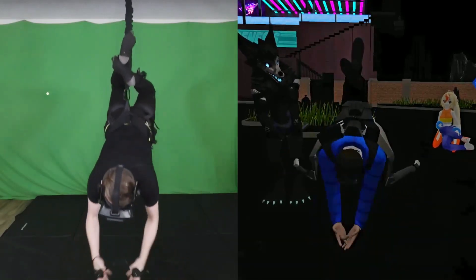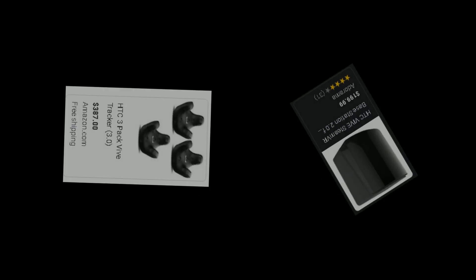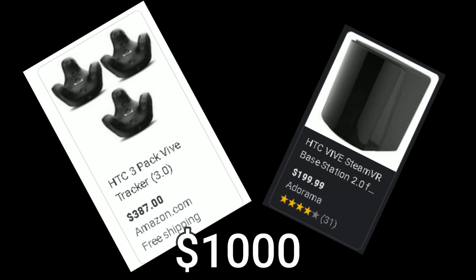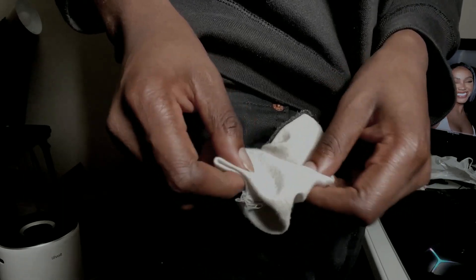Full body tracking is one of the best ways to immerse yourself deeper into the VR experience, but it can be pretty tricky and expensive to do. I bought some VIVE trackers the other day and some base stations, and let me tell you, it cost me almost $1,000 — and boy did it hurt my pockets. It wasn't easy on us at all, but we're still trying to get back. Please take it easy on us next time.